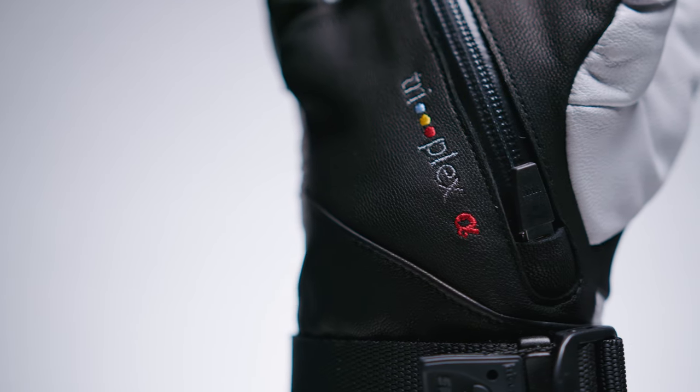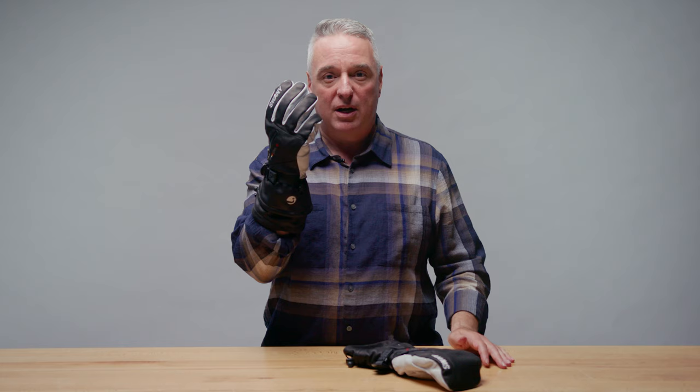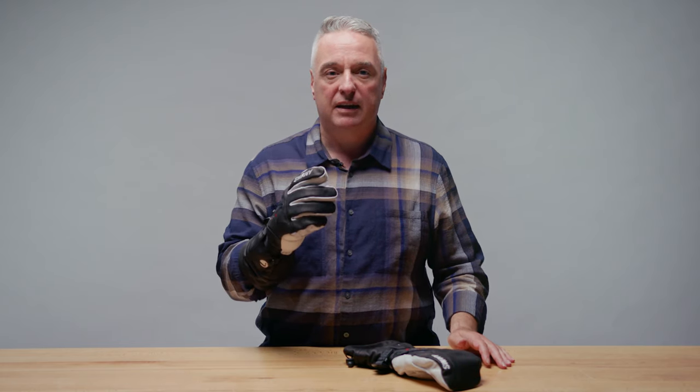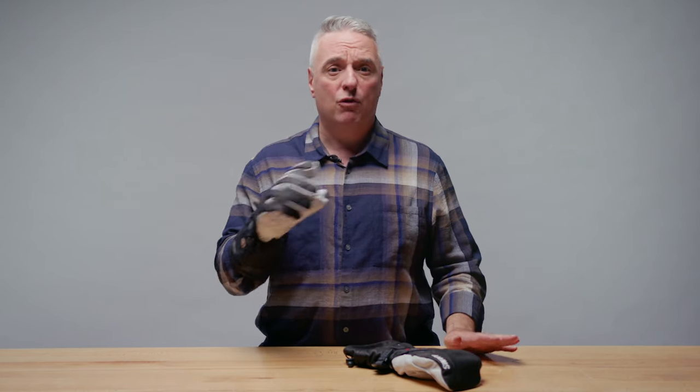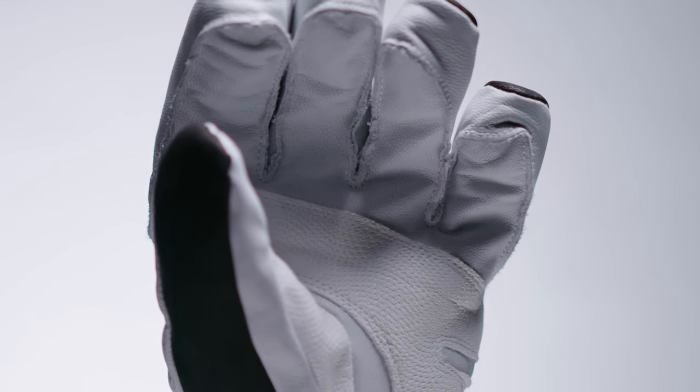It has the warmest insulation system available, Triplex Alpha, and also added Dynaflex construction for the very best fit and ultimate dexterity you have ever worn. Also, being all leather, it'll be warmer than nylon and leather combos.